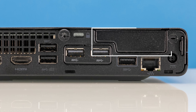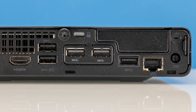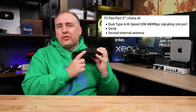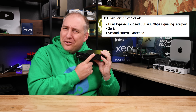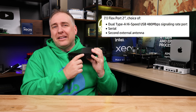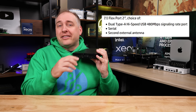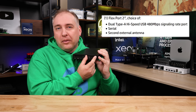The other slot — this blank right here — is the second slot. There are options like basic low-speed USB Type-A ports, an antenna kit, a serial port, and I also think this is where the IO for the NVIDIA GPU option goes — so where the mini DisplayPorts would be.